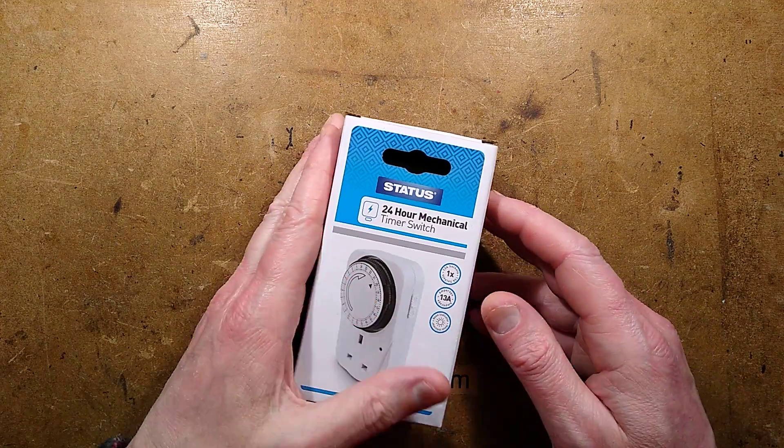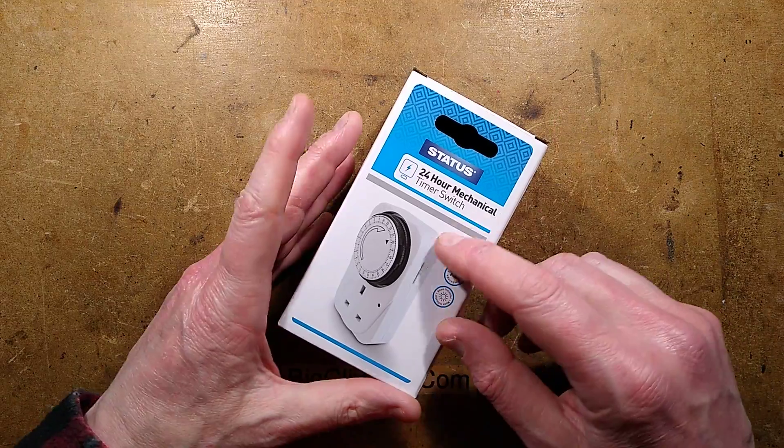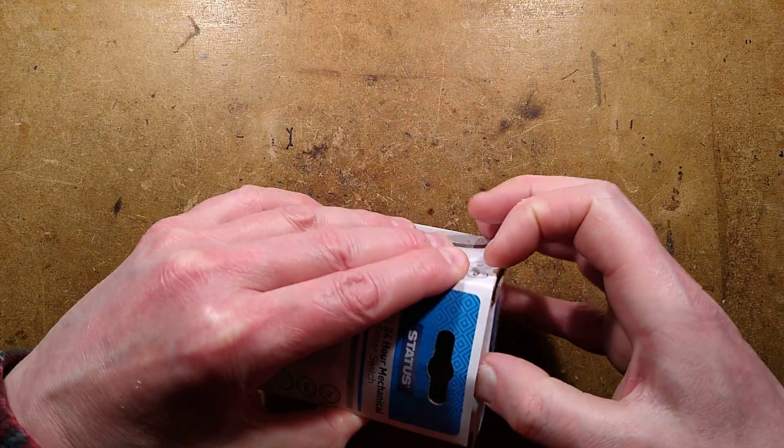This is going to be a very simple video because I saw this at the local supermarket — it's a mechanical time switch — and I thought I'd wonder if they've changed much over time, so let's take a look at it.